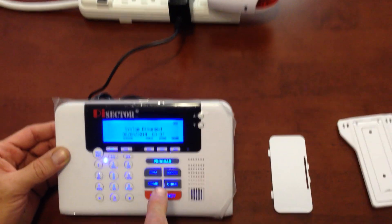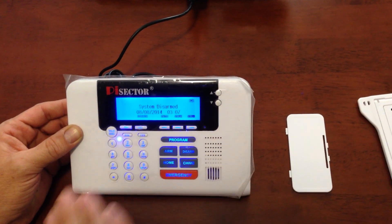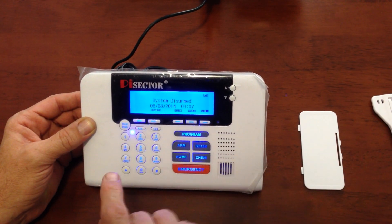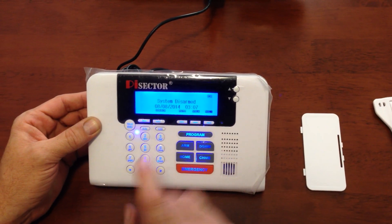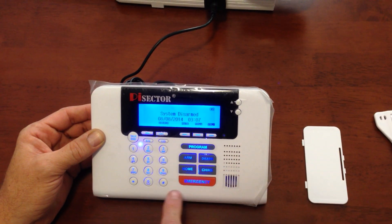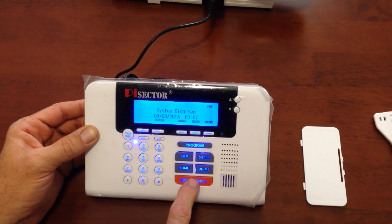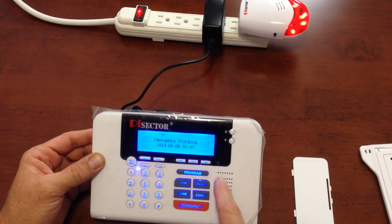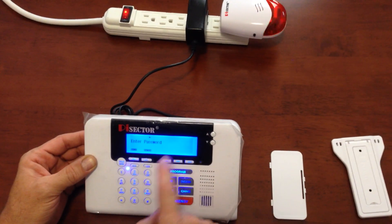What I did is I pressed disarm and then it'll say enter your password. You enter your password or the default company password, which is six eights, and your alarm will go off. I'll test it one more time — I'm going to hit emergency. Alarm's going off. Press disarm and you're passing.